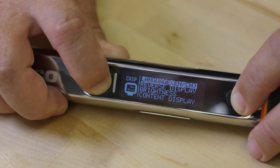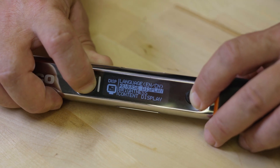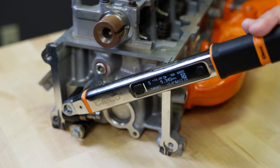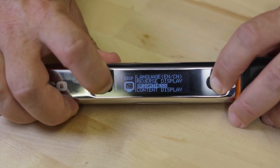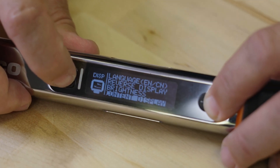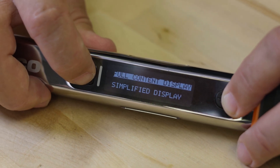Language: English or Chinese are supported languages. Reverse display: reverse the display depending on the operator viewing side, typically for left or right-handed use. Brightness: adjust the screen brightness for the environment. Content display: allows a full or simplified display for the operator.